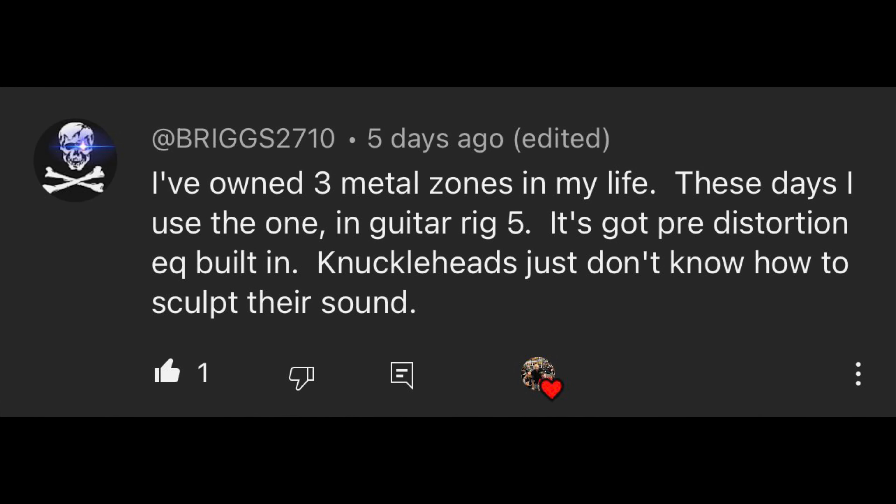First comment: 'I've owned three Metal Zones in my life. These days I use the one in Guitar Rig 5 — it's got pre-distortion EQ built in. Knuckleheads just don't know how to sculpt their sound.' I absolutely agree on the Metal Zone, but that last statement — guitar players are the biggest gatekeeping people on the planet. It does not require an engineering degree to turn knobs on a pedal to get a sound you like. If you can't get a sound you like out of it, that means you don't like the pedal, and that is perfectly okay.